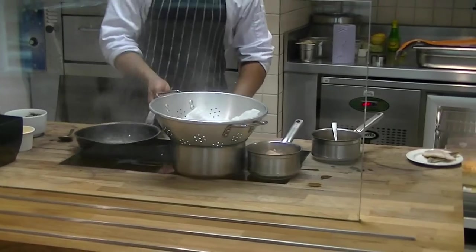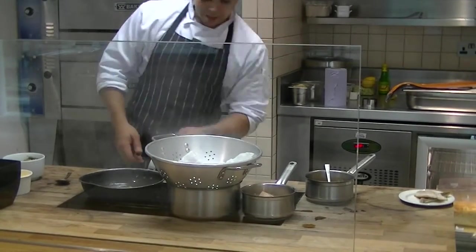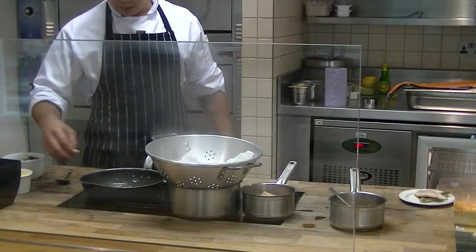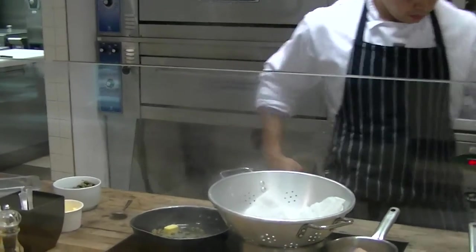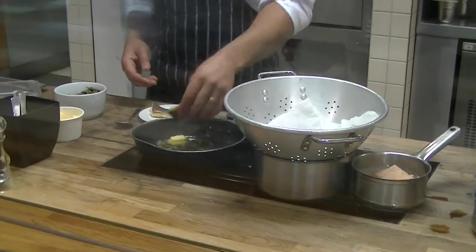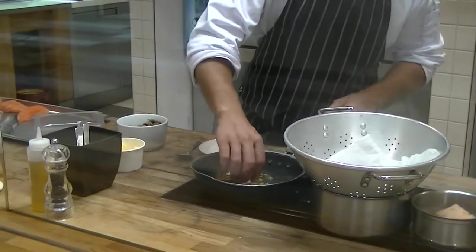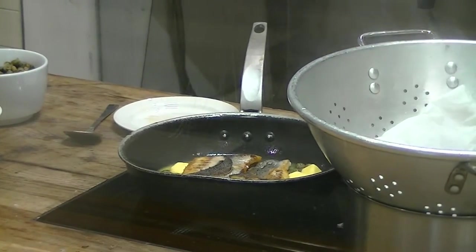Right, you can see it's reducing. I'm going to turn it down a little bit — start smelling the capers. Now I'm going to start adding butter, little bits at a time. Flesh down, skin side up, which you can see is really crisp. I'm just going to cook it out a bit.